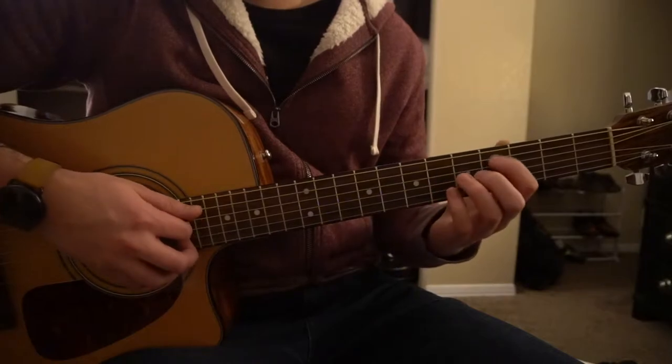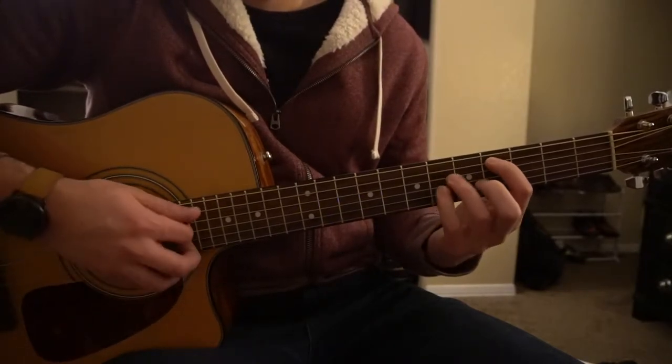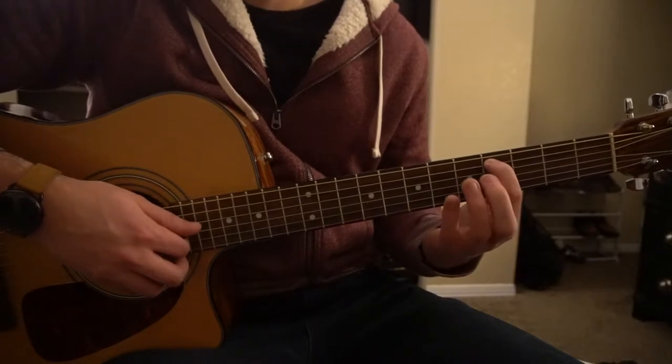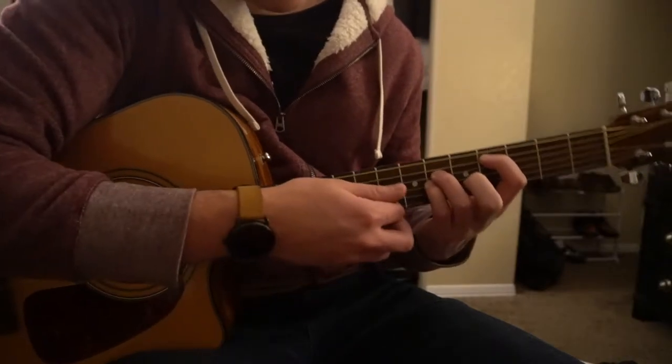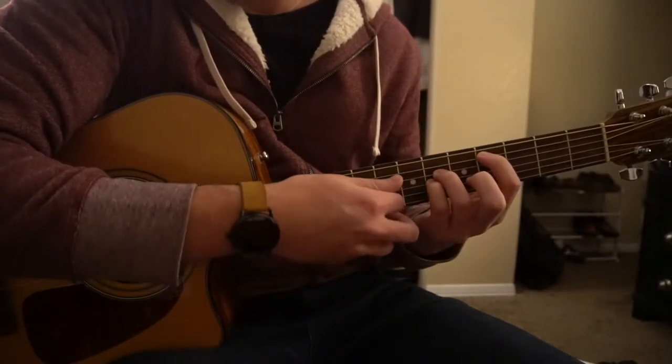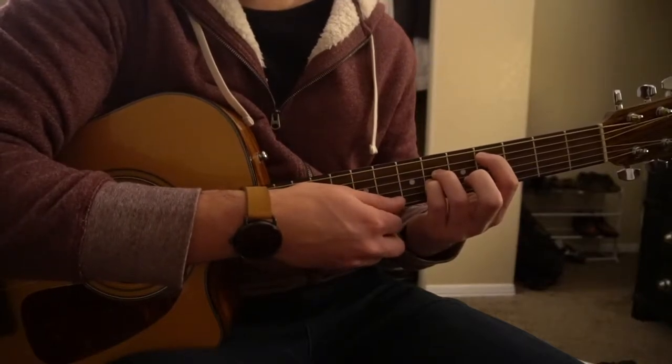Let's go ahead and start by learning the chords. We have a Db chord — your index is going to be on the 4th fret of the A string. Ring finger and pinky are on the 6th frets of the D and the G string, and you're just going to play those three strings.